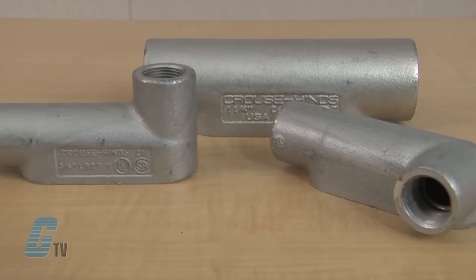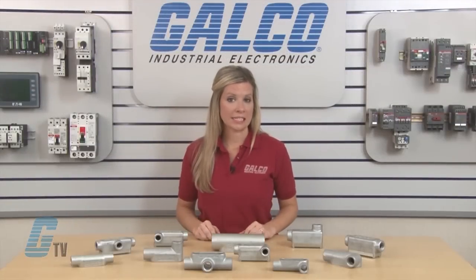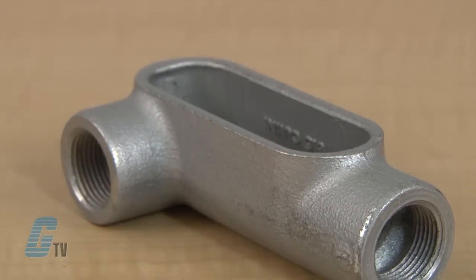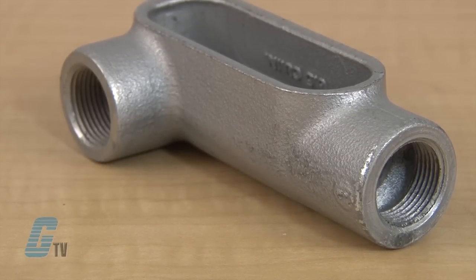Conduit outlet bodies are installed in conduit systems to act as a pull outlet for conductors being installed and provide openings for making splices and taps in conductors. They are able to act as mounting outlets for lighting fixtures and wiring devices, as well as connect conduit sections. Conduit bodies also provide taps for branch conduit runs and, with some models, can make 90-degree bends in conduit runs.